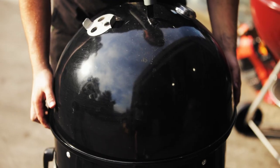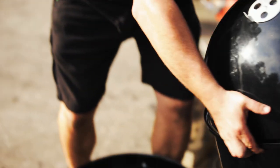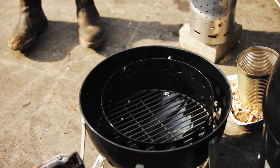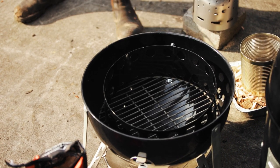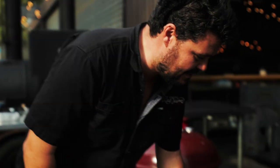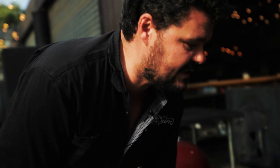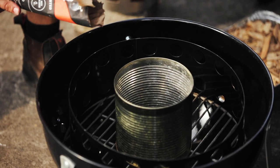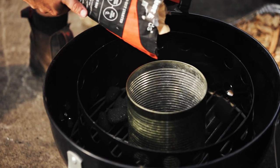So that was the snake method, and we're now going to crack on and do the minion method in a bullet smoker. First thing you do is take the top off — that exposes the area where you're going to build your coals. What you need is a three-kilo bean tin with the top and bottom removed. Pop it in the middle, then get your coals — beads, robot turds, whatever you want to call them — and put them around the edge.